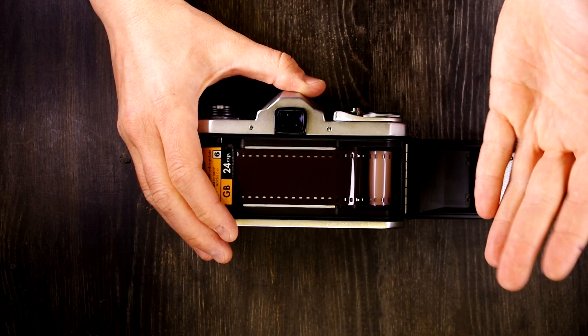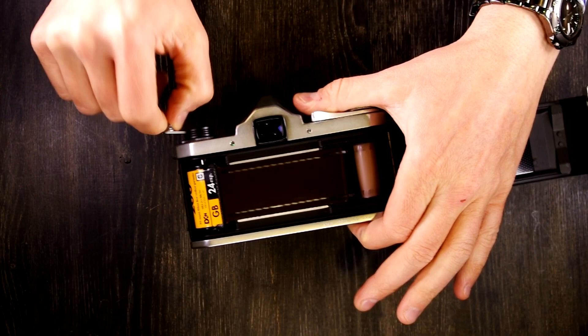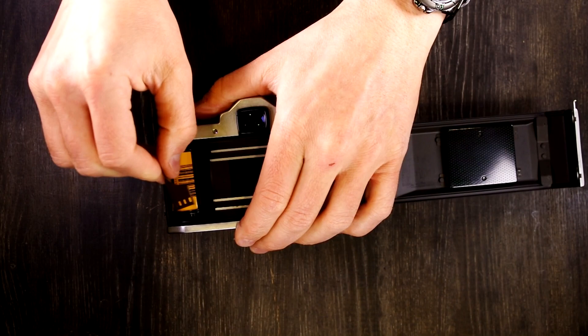If you try to rewind the film without releasing it first, you'll just break something if you force it. So you have to hold the film rewind button down — that disengages the one-way movement of the film tension sprocket — and now you can rewind the film. Then simply take your film cassette out and put in another one if you have it.